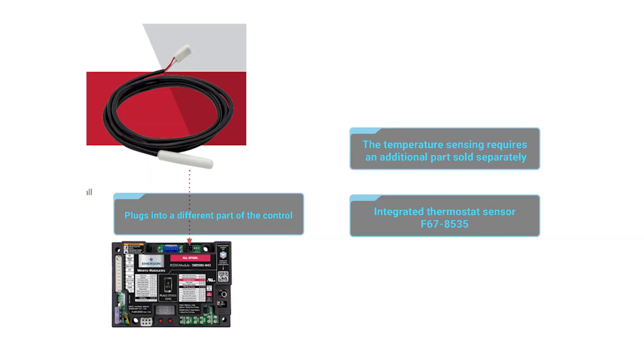The AllSpark has the ability to utilize its own onboard temperature sensor to operate as a thermostat, so it doesn't require an additional thermostat with certain types of tube heaters or radiant heaters.